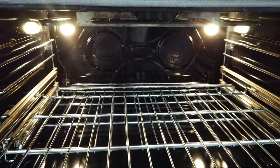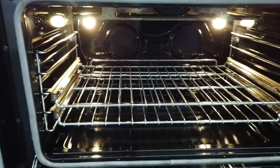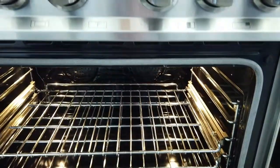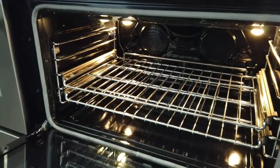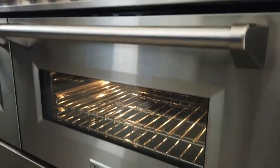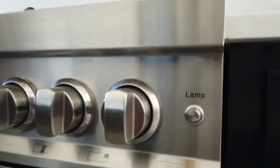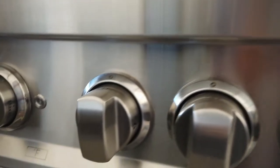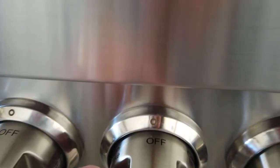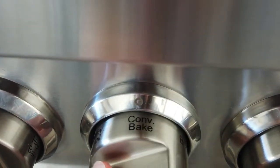The range itself is a dual fuel — the oven is a convection electric option and the actual stovetop is gas. The stovetop features seven burners, and both ovens have separate controllers so you can choose how you want to bake.